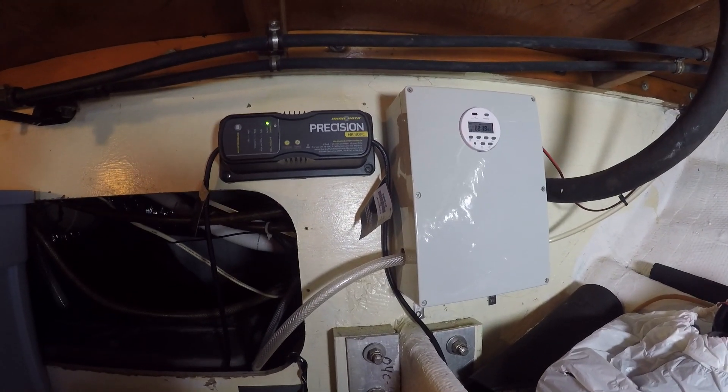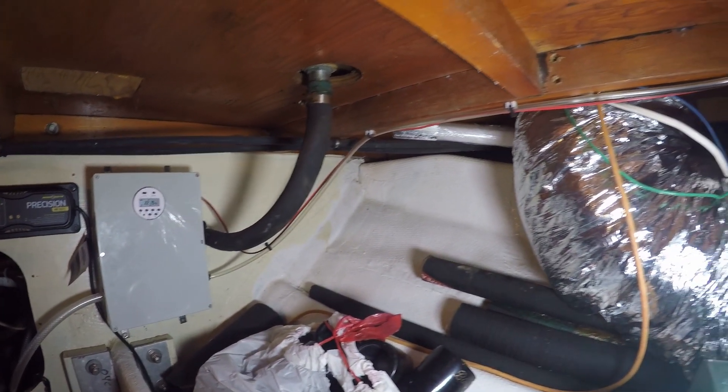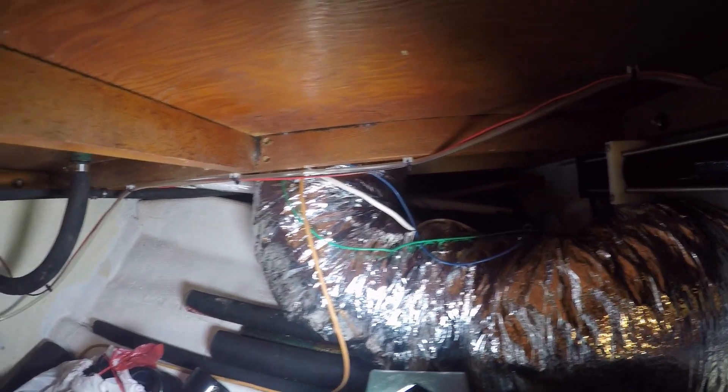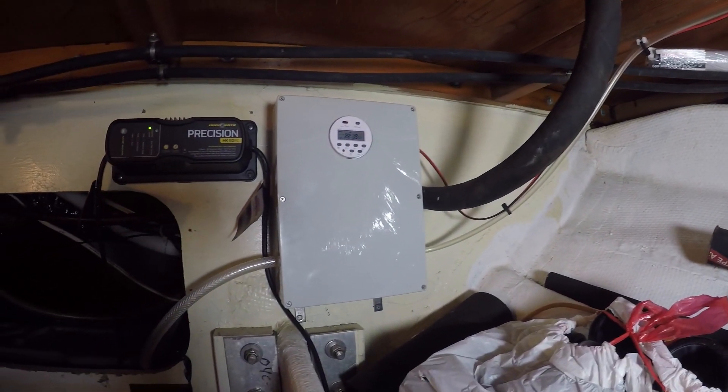Here's the final install — we've got the box and power, it's 12 volts. There's the intake line coming from the pickups and the little 12-volt timer. You can see the discharge line running there.